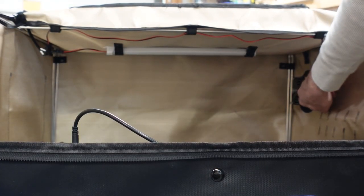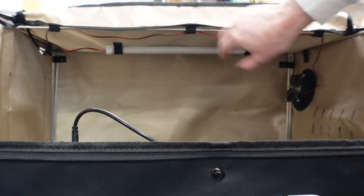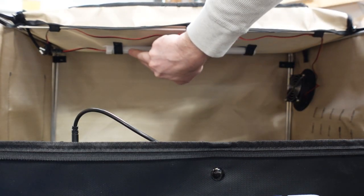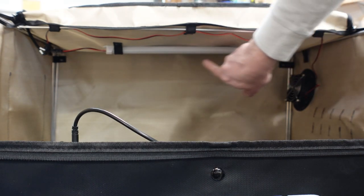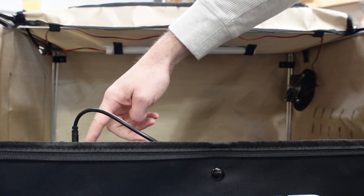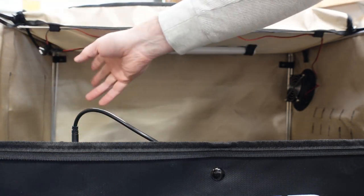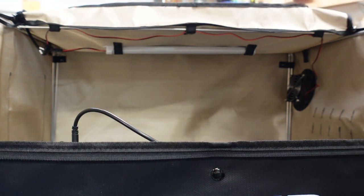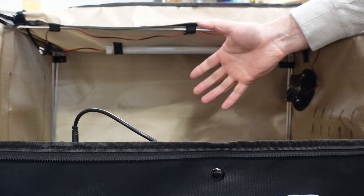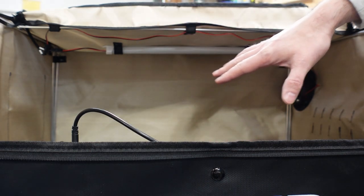Inside you can see the fan on the inside blowing out, with the wire coming along the top. In the back there's an LED light bar strapped to the top. I have it hooked up to a cable that plugs into the Ortur Laser Master 3, or they provide an adapter cable that goes to a 24-volt power supply. That power supply is not included and is an accessory you'd need to purchase if you're not using this with the Laser Master 3.